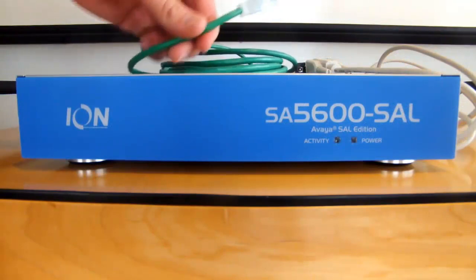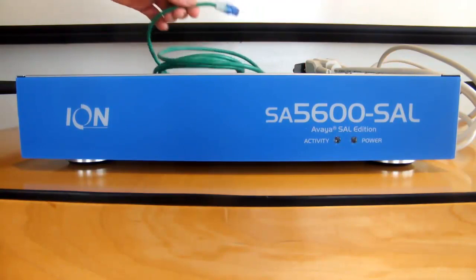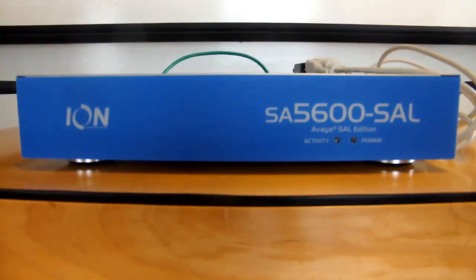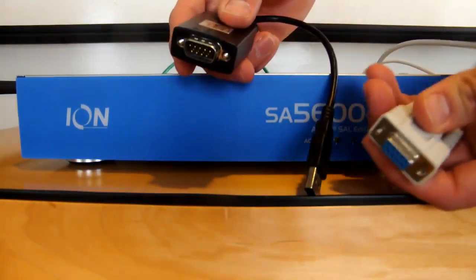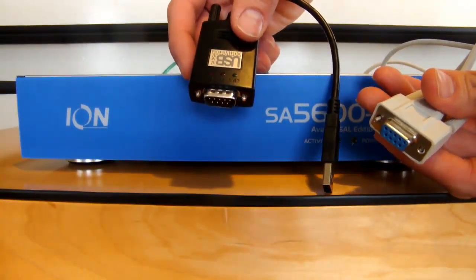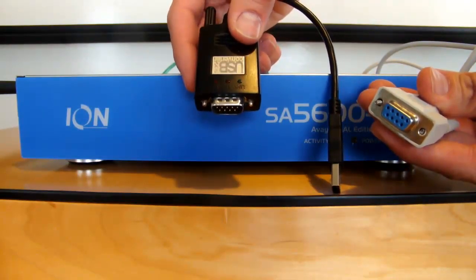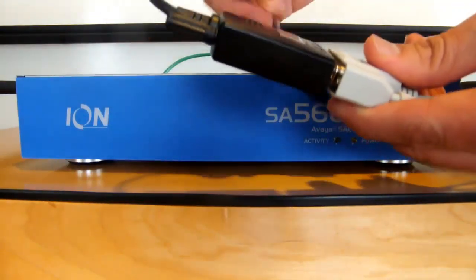Moving on, we'll next need to connect the other end of our network cable to an Ethernet switch. And for our serial connection, we're going to connect the other end of the DB9 serial cable to a serial port on your PC. If your PC does not have a serial port, you can use a simple USB to serial adapter like the one shown here to complete your configuration.